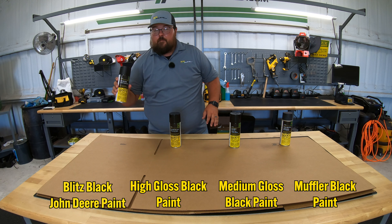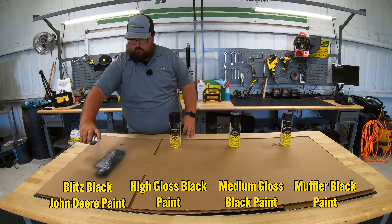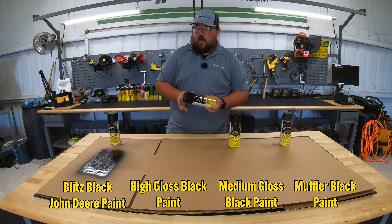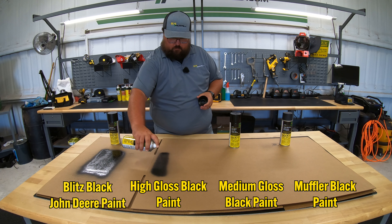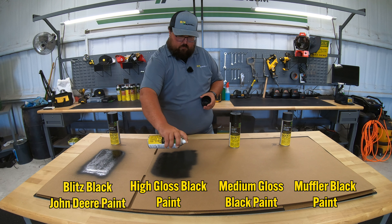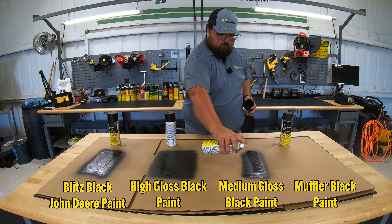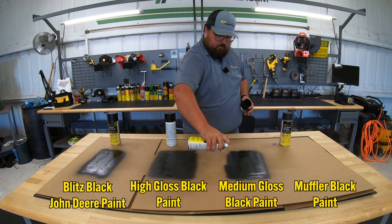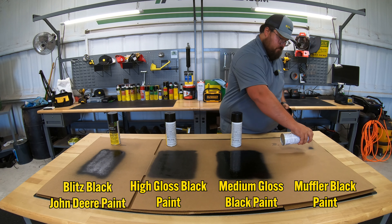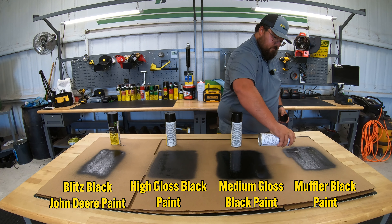So we'll start over here with the Blitz black paint, get this good and shook up. Then we'll move over here to our high gloss, then to our medium gloss, and lastly our muffler black paint.